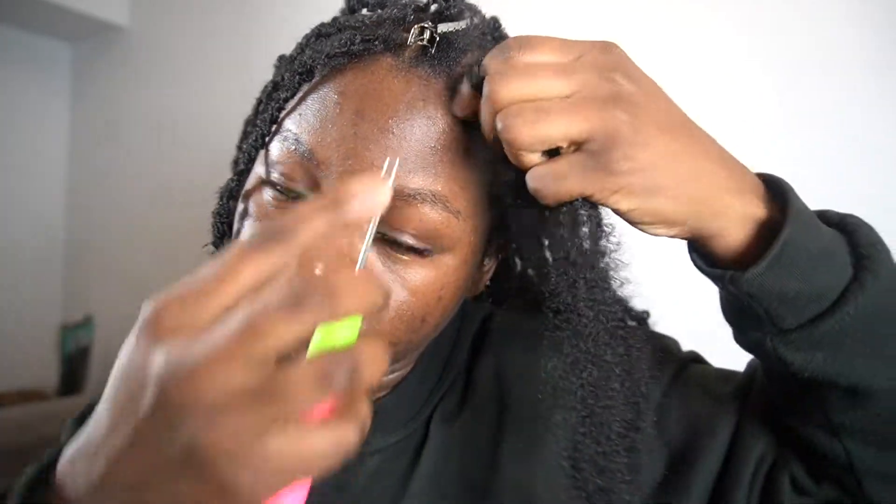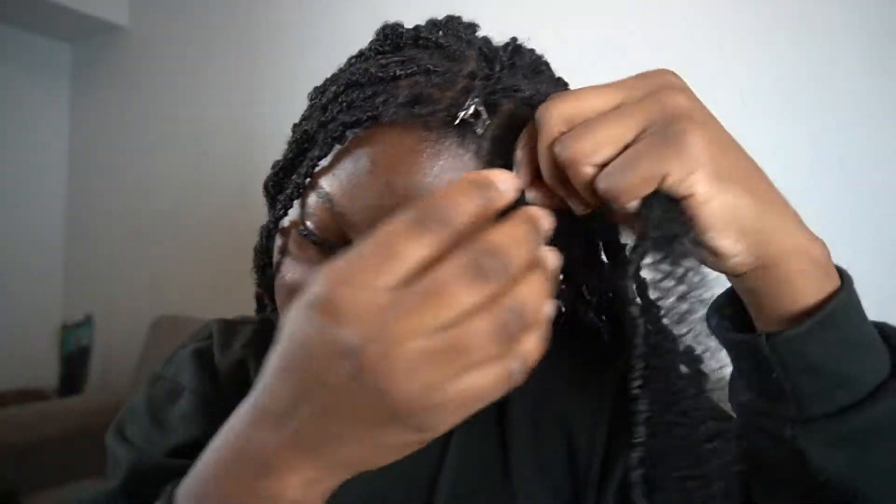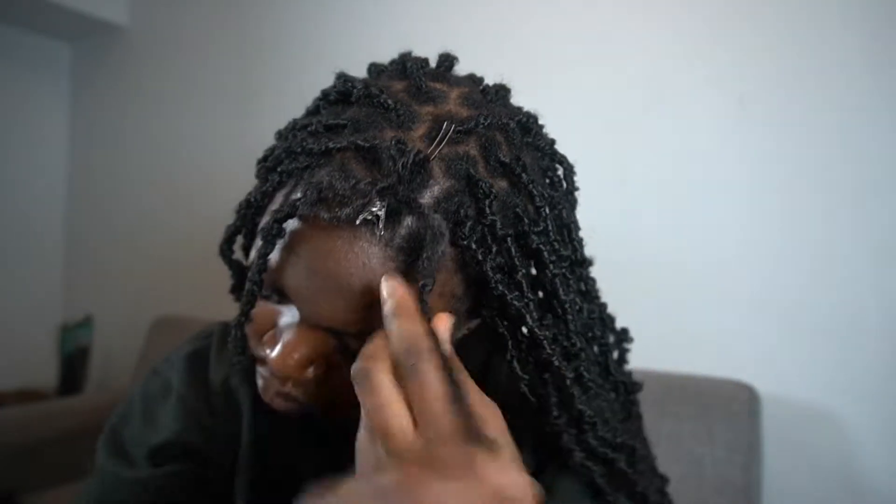I take one of the bigger sections. And instead of just wrapping, I make sure that I crochet this in, just so when my hair starts to get old, this doesn't completely slip off. And then I just start wrapping. I try not to make it too tight — honestly, not tight at all.